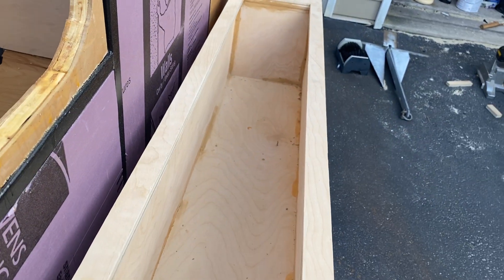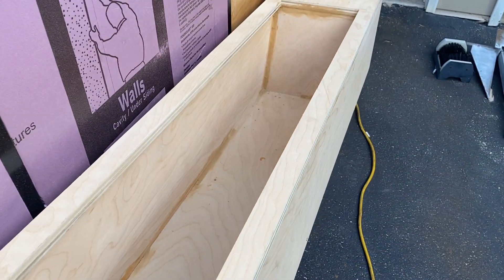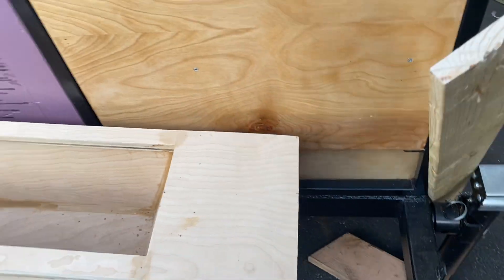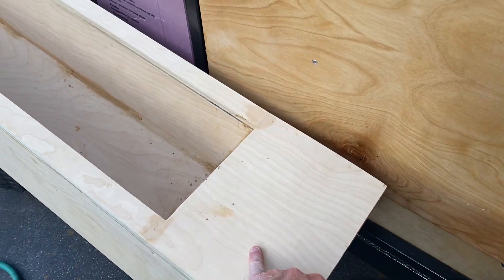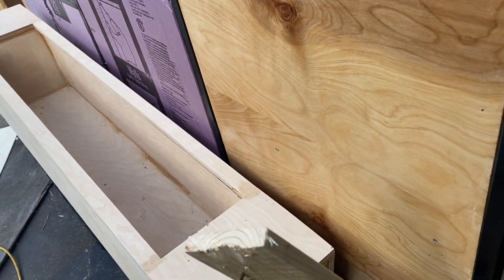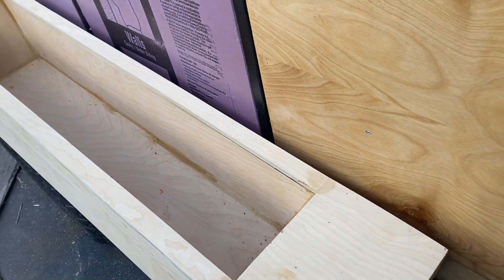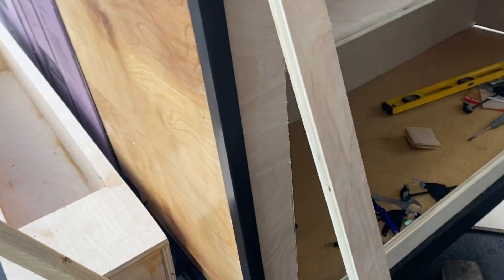Did a little bit more work on the cabinet — a little wood filler, just gotta sand it and then polyurethane it. That's gonna be in the front with speakers, one on each side, and then inside just gonna be a little bit of a lip. I put baskets in there for now, not even sure yet.